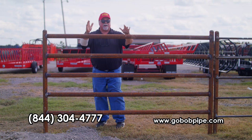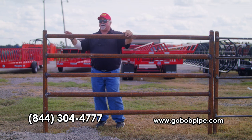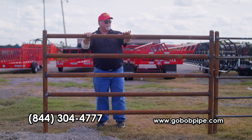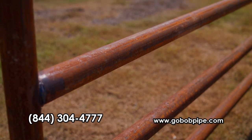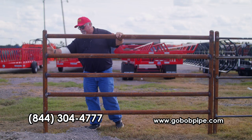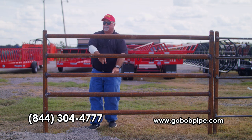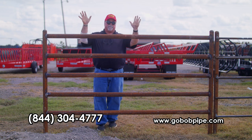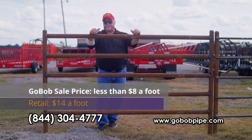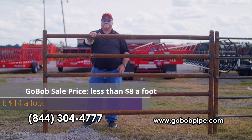For you guys who just have to have pipe, we've got a deal. Personally I like square and rectangular tubing because I don't have to saddle anything, but here's what we've got: this is two-and-five-eighths — not two-and-three-eighths, not two-and-seven-eighths — two-and-five-eighths with greater than a three-sixteenths wall. Factoring in eight-foot posts, caps, and five rails with about eight inches between each rail — go to the steel yard and buy this brand new non-secondary and you're going to pay $14.32 a foot. Buy it from GoBob while this special is going on and it's going to cost you less than eight bucks a foot. That's half price.